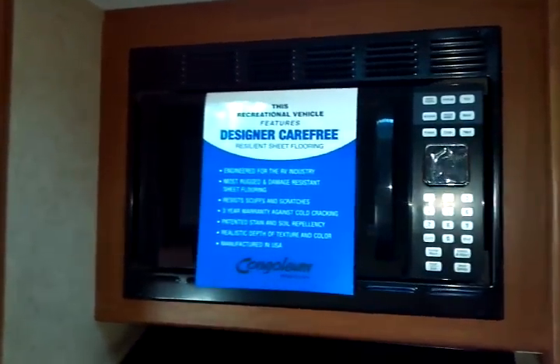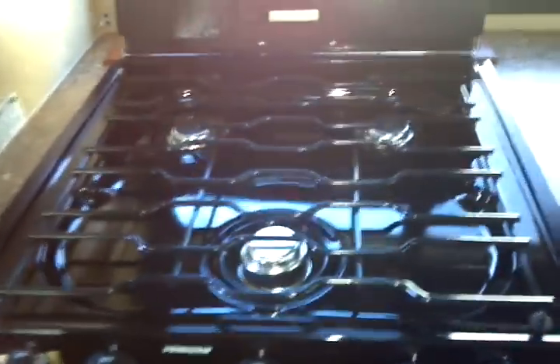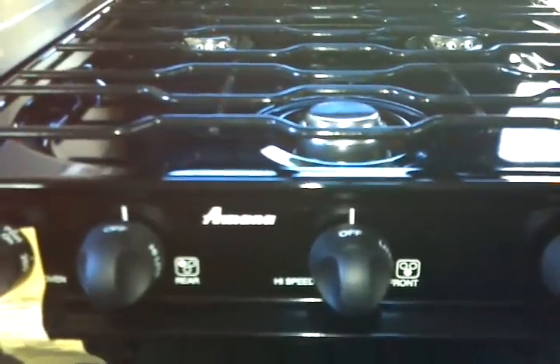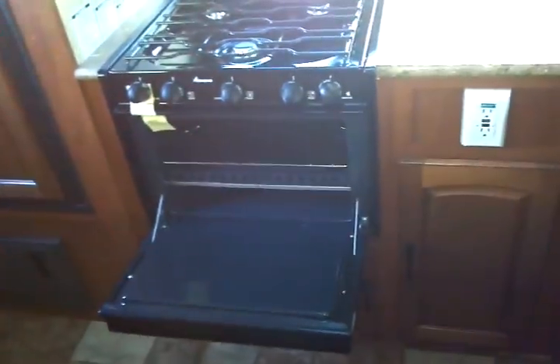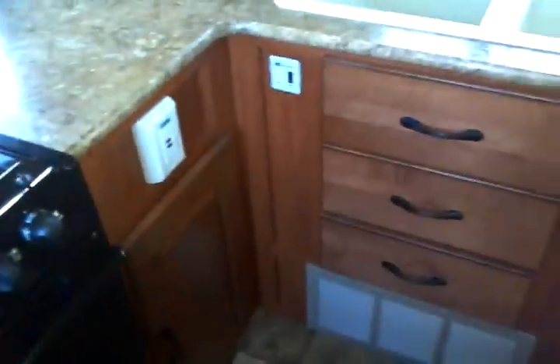There's a Dometic gas and electric refrigerator and freezer — two-door with a wooden front. We have a vent overhead immediately beside the electronic touch-control microwave oven, with an exterior ducted range hood including a light and fan combo. The high-output Amana range top features three burners with an oven below. A GFCI protected electrical outlet, as well as the water heater control, are conveniently located nearby.